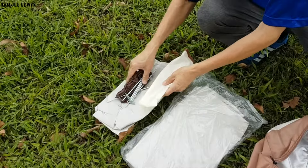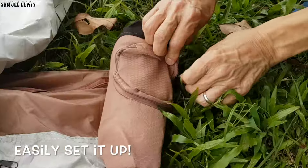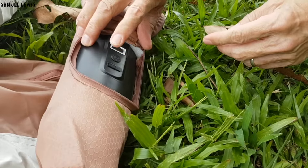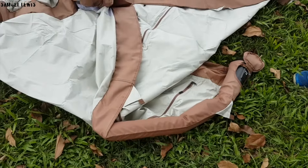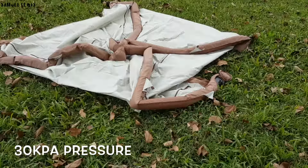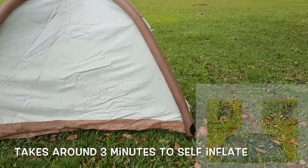It is easy to set up — just spread it out across the ground and open the air inflation pump compartment, which also contains the charging port. Simply press the power button a single time to get the pump to start inflating the tent. The tent will start to self-inflate effortlessly. It has up to 30 kPa of air pressure between the air beams for better stability, and it fully inflates in 3 minutes, which is really fast.